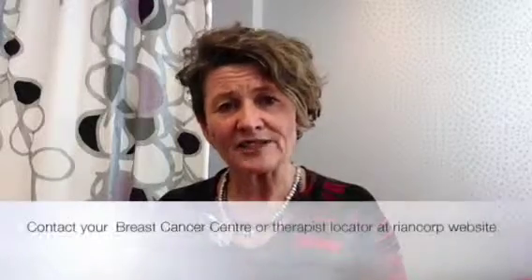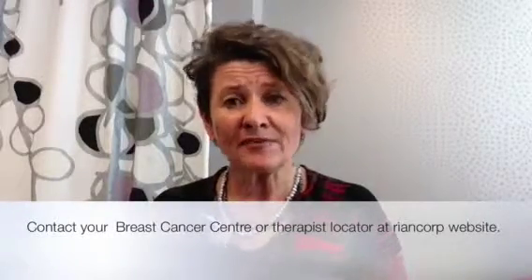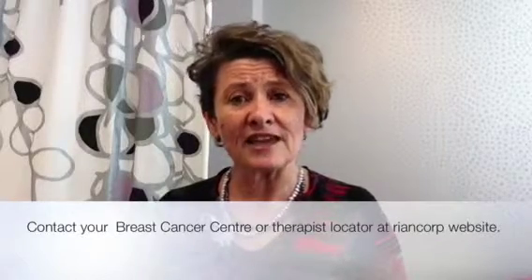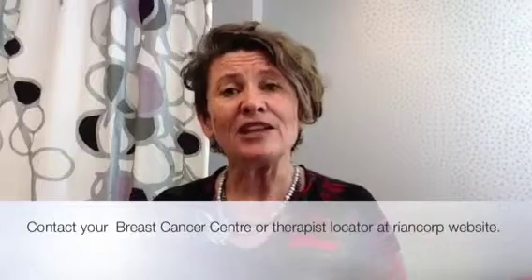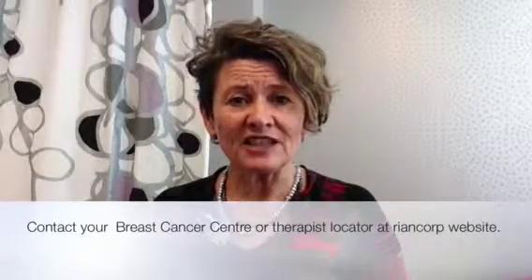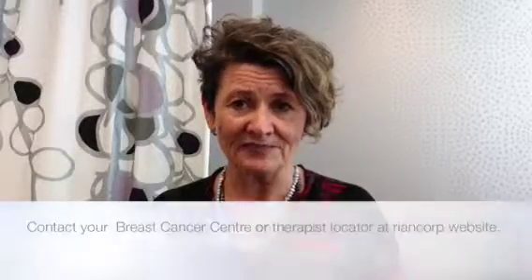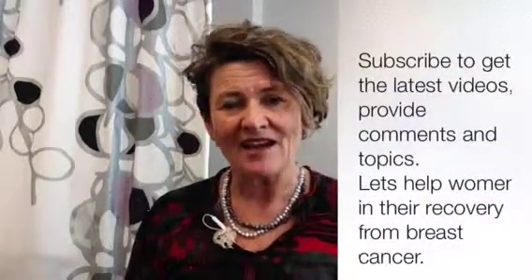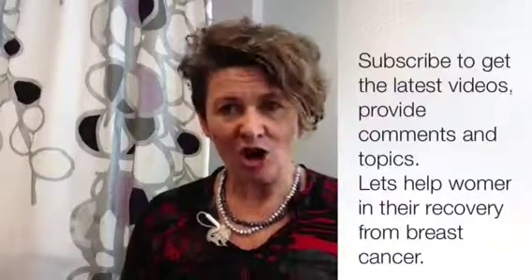I just wanted to introduce you to what it looks like. Contact your breast cancer center and ask if they have a low-level laser within their treatment premises. If not, I would suggest you look on the Riancorp website. If you're interested, please subscribe so you can find these videos as they come out, and if you have other topics you'd like to understand better, please leave a comment down below.